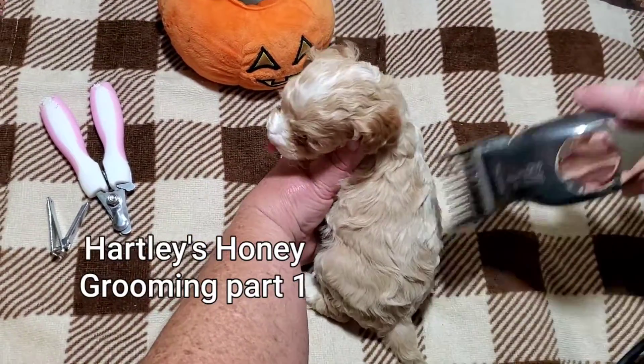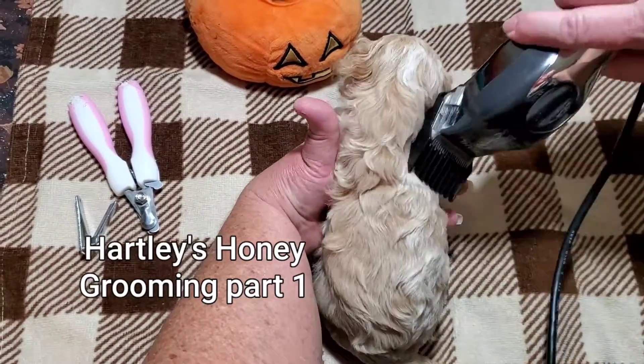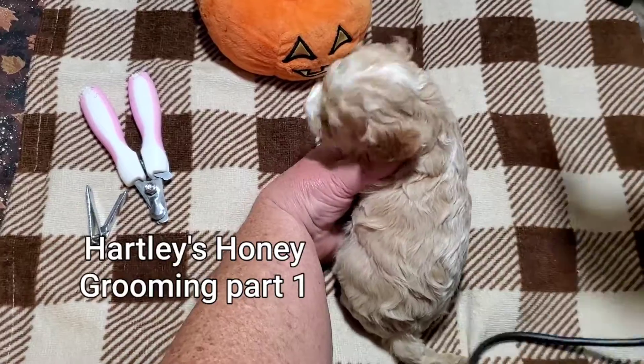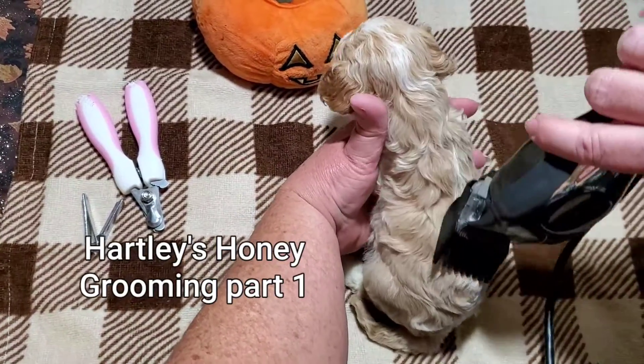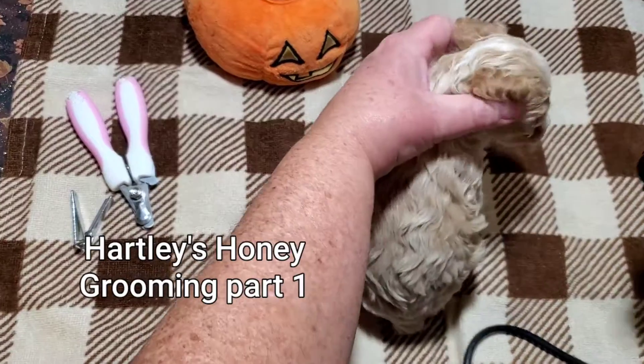We introduce the vibration and the sound, and then at three weeks we kind of go through their hair with the long guard so they get used to it. Generally they don't have a problem with it because they're used to the sound.